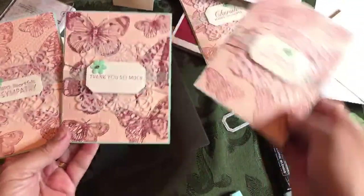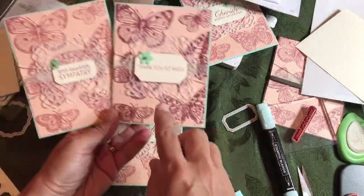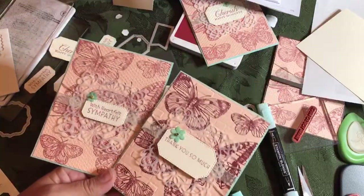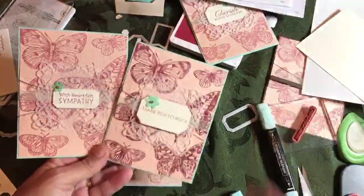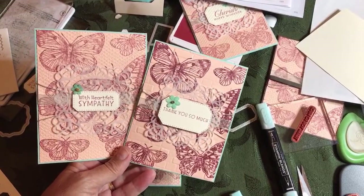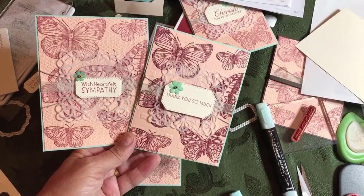So that's how to do it start to finish. You can also emboss those sentiments. This was using Etched in Nature, and this one was using Inspired Thoughts, which I was recommending for the class — a lot of you probably won't have Etched in Nature, it's more of a nature stamp set. I hope you enjoyed this part two of the Butterfly Brilliance series!